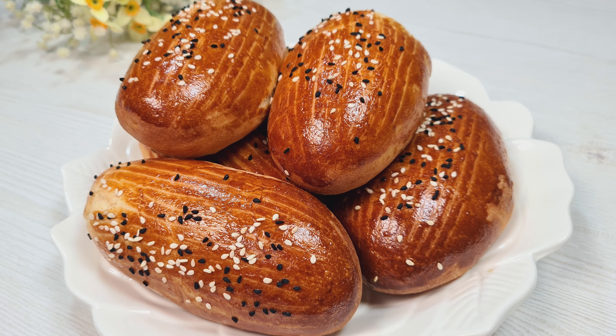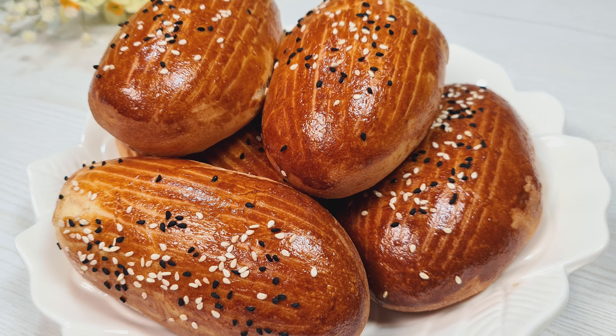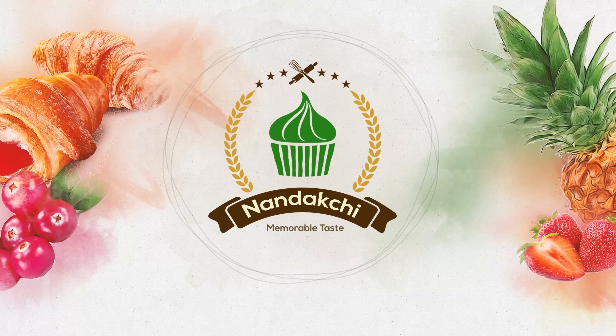Welcome to Nandakshi Channel. In this episode, I want to make a poacha bread for you. Let's get started.